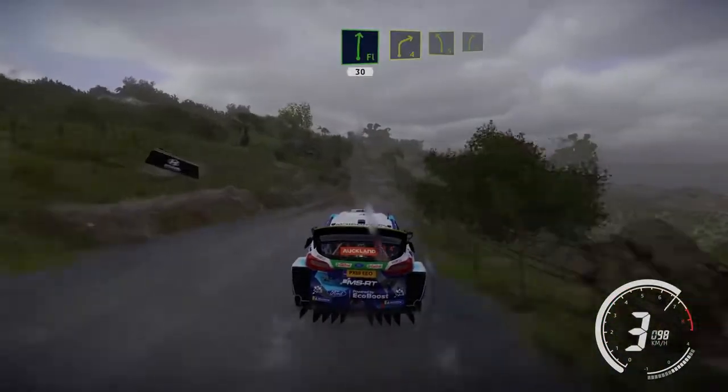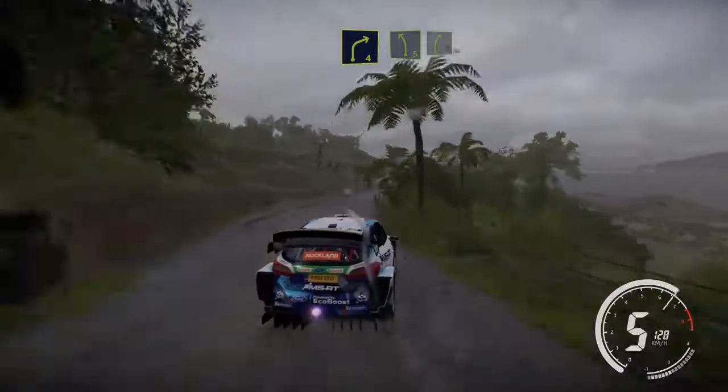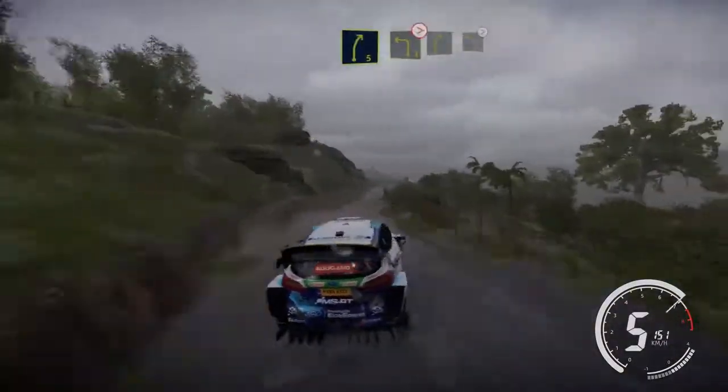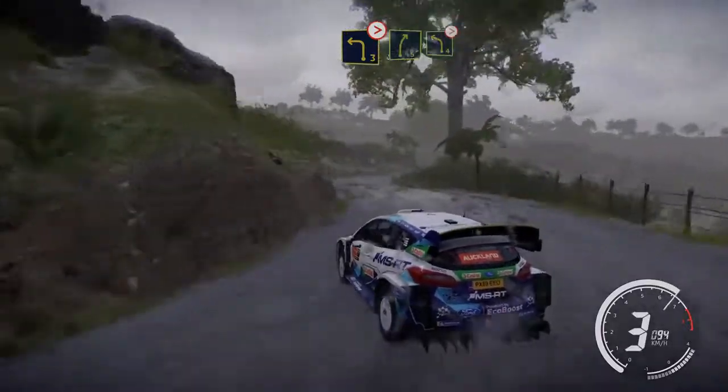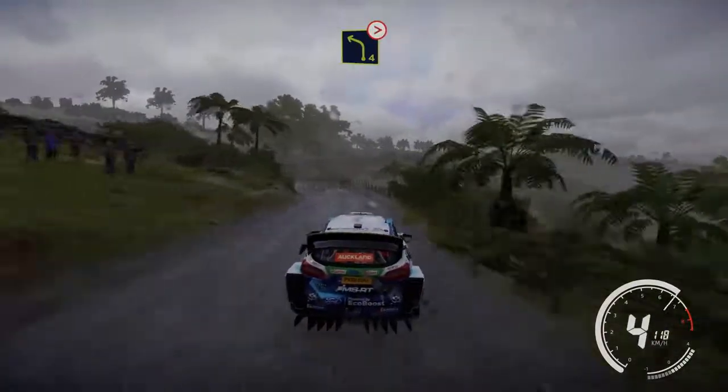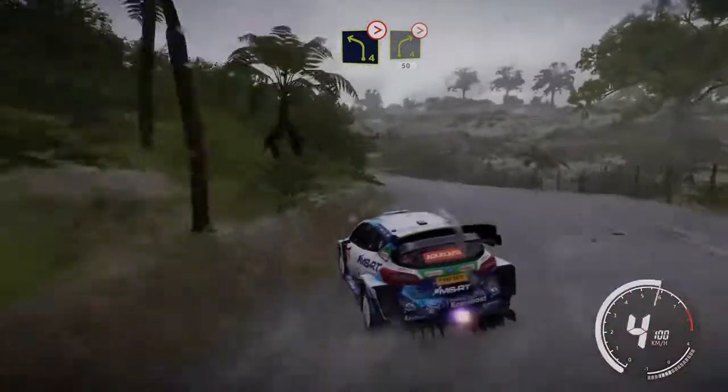Flat right 13, right 4, into left 5, into right 5, into left 3, medium, tightens into right 5, into left 4, tightens into right 4, tightens, into right 4, tightens, 3, medium, 50.